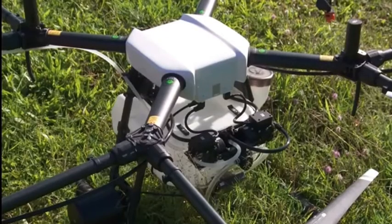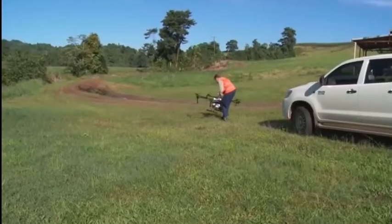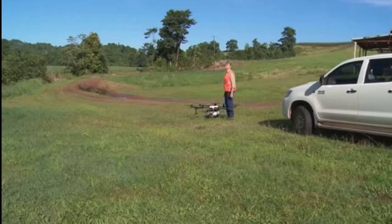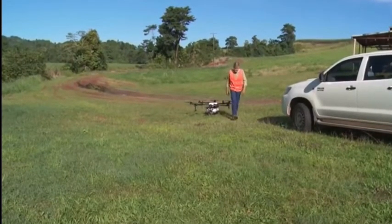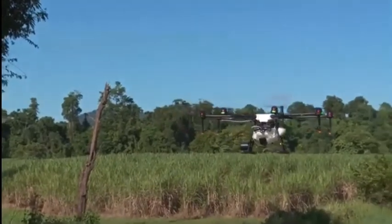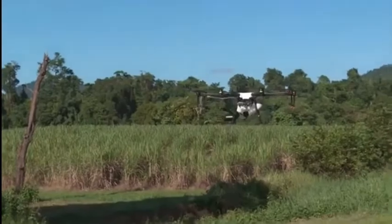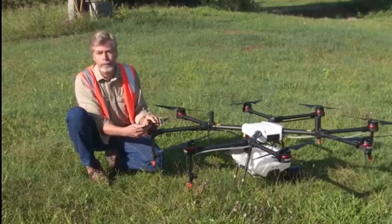This size of drone, because it's putting out a registered chemical, requires very specific accreditation and licensing. This is not a machine for everyone to fly — you have to have the correct licensing. I would picture in the future that cane cooperative groups may own a machine, or possibly contractors who have the correct licensing will come out and be able to do the spray activity.